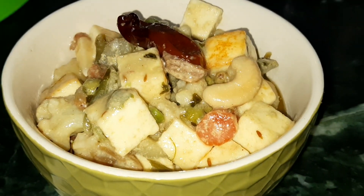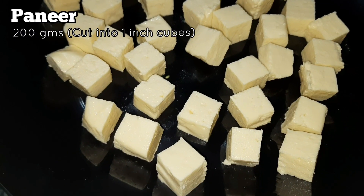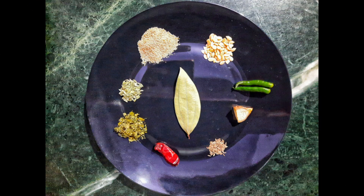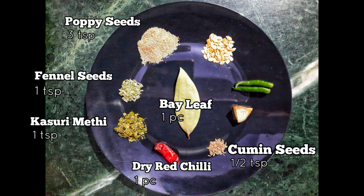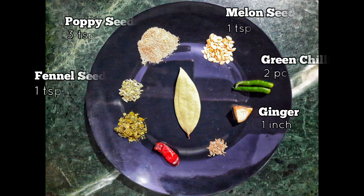We have taken 200 grams of paneer cut into one-inch cubes. We will also use nine types of masalas. We have taken one bay leaf, half teaspoon of cumin seeds, one dry red chili, one teaspoon of kasori methi, one teaspoon of fennel seeds, three teaspoons of poppy seeds, one teaspoon of melon seeds (char magaz), two green chilies, and one inch of ginger.